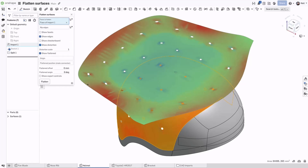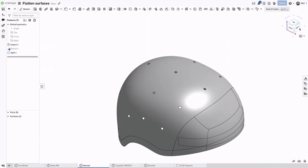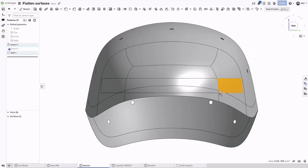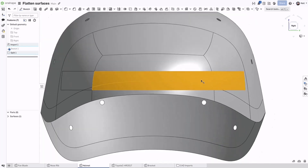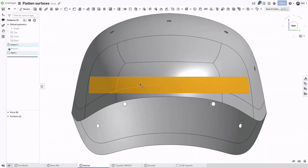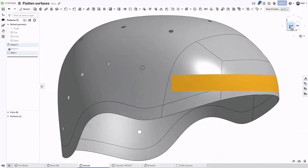If you've ever tried to wrap something like this as a present, you already know. For decals, where you want the final shape to be constant, or you want it to appear to be a specific shape from a certain angle, the flattened surface tool creates a very accurate final result to work from.